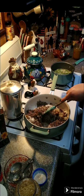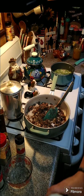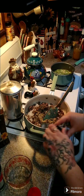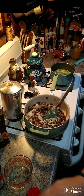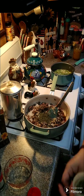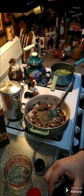Let this cook for about two minutes. Let's add one teaspoon of black pepper, one teaspoon of salt, a half a teaspoon of garlic powder, a half a teaspoon of onion powder, one tablespoon plus one teaspoon of parsley, two teaspoons of rosemary, and two teaspoons of thyme.